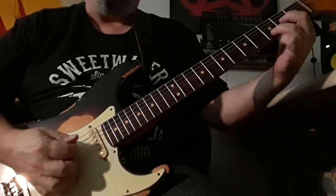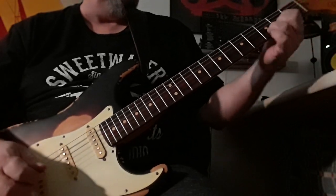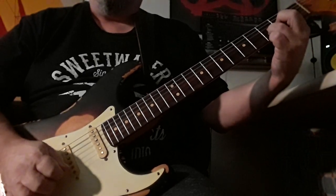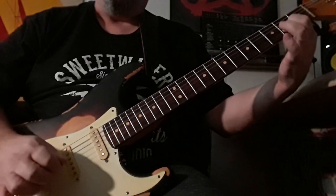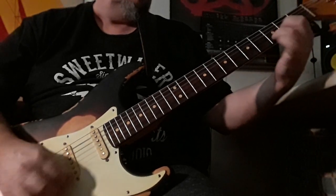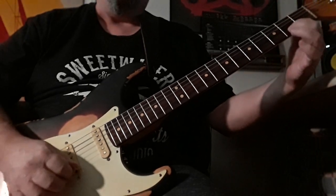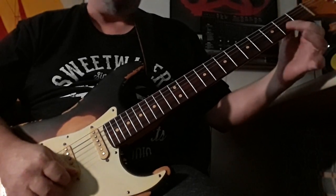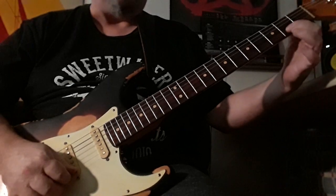All right, so it's a D sus 2 — that's just a D with your middle finger off. And then when you come down to the E, you're going and hitting these two notes together. You're on the second string, second fret.